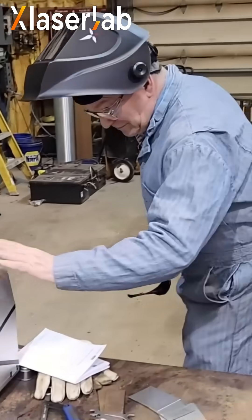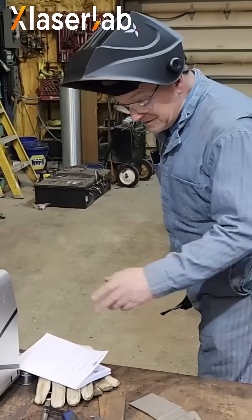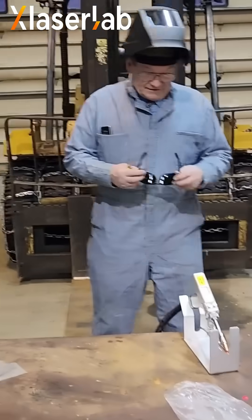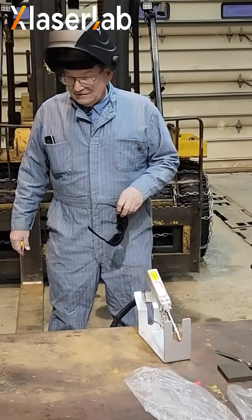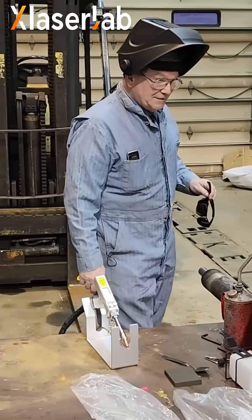Our new friends from X-Laser Labs sent us this machine to try out and show. We said that we would show the welding and cleaning and cutting features.